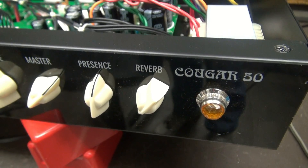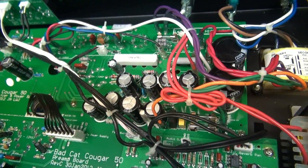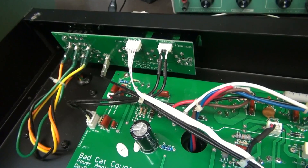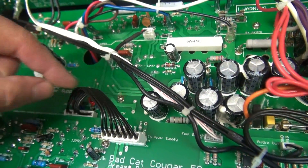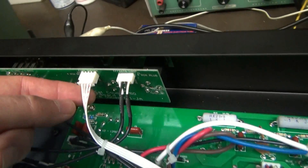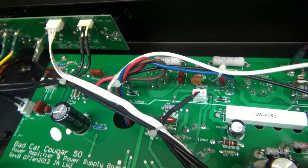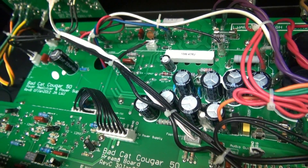So here we are — the old Black Cat Cougar 50. Got a tour of the inside. Two circuit boards there, one circuit board on the rear, joined together with some lovely cables here. And these things are notorious — if you look at that one, you can see it's kind of out. They do that. Let's fire it up, put a scope on it, and see if I can reproduce that fault.